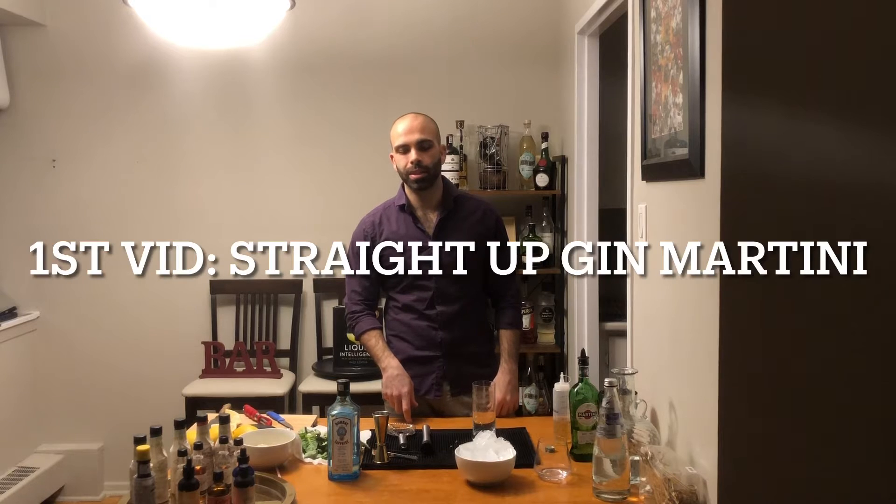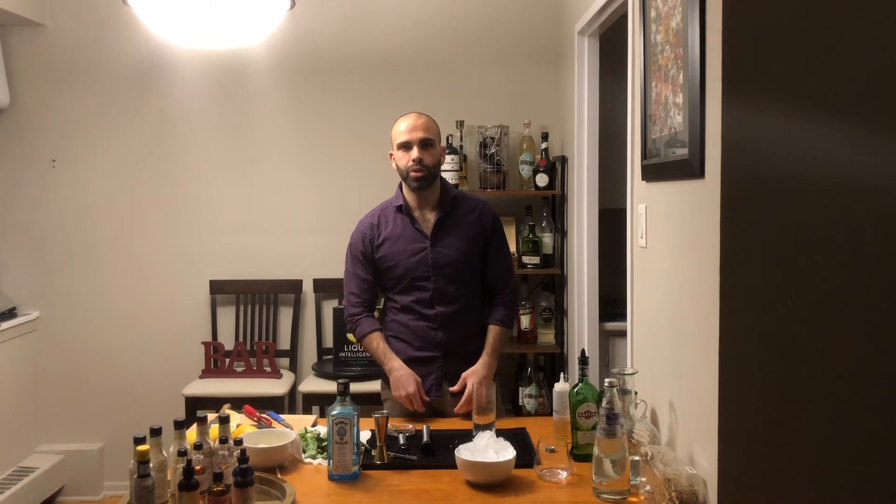Hey everyone, I'm back with day two of my three gin cocktails. Right now I'm going to be showing you how to make a Tom Collins. This is a delicious cocktail, it's very refreshing, perfect for a hot summer day on a patio.